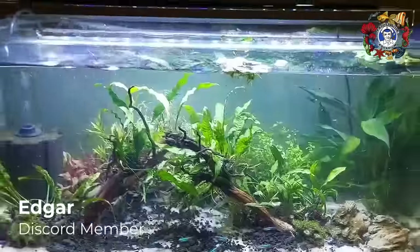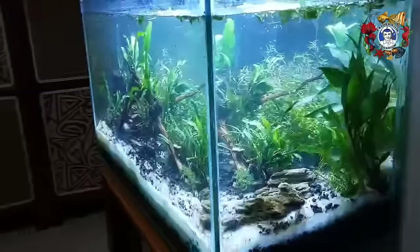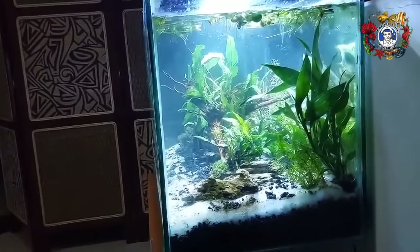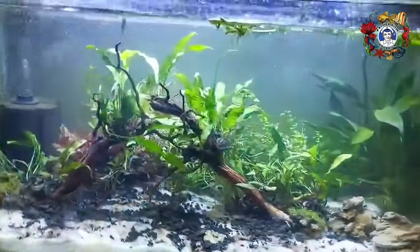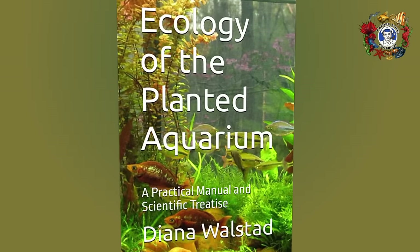She restricted the substrate's nutritional duration to approximately one year. So those are the issues that we took up as we began to apply the techniques and the research that Diana Walstad provides us. We started this process a little more than 10 years ago, nearly 15 years ago, before the final draft of her book's third issue was published.